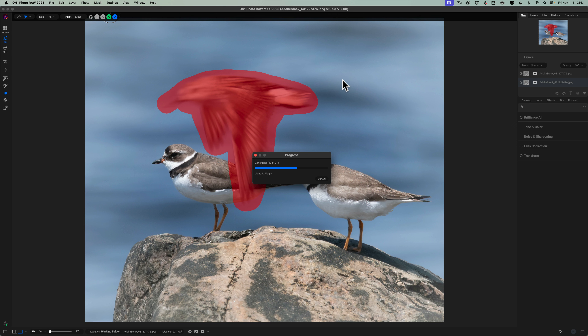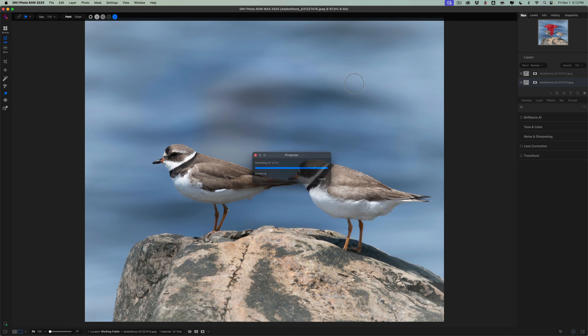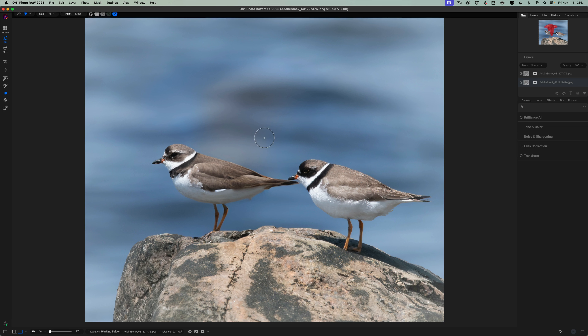The fans on my iMac are going full bore right now. This is graphics-processor intensive — it's going to use every resource available on your computer to get the job done. It seems to be going a bit slower this time than it did previously, but who knows what my computer might be doing in the background.